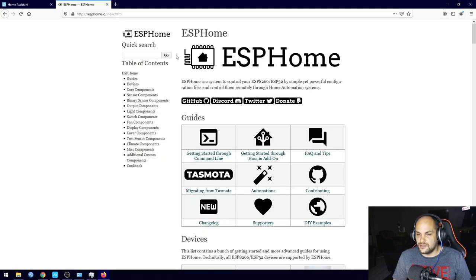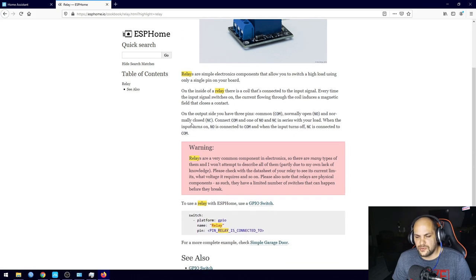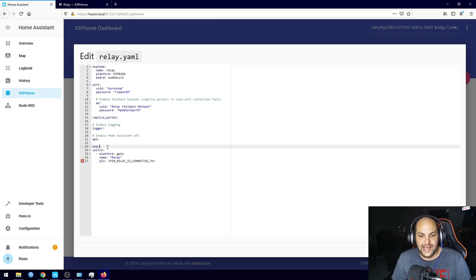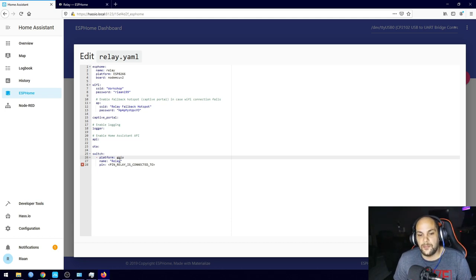On the ESPHome website, I'll search for 'relay' and select the relay option. Scrolling down it gives us a sample code we can copy. I paste that into our Home Assistant editor. We now have a switch entry: the platform is GPIO — using the physical pins on the ESP — and there's a name field where you can specify what that relay controls. I'll call it 'Relay 1.'